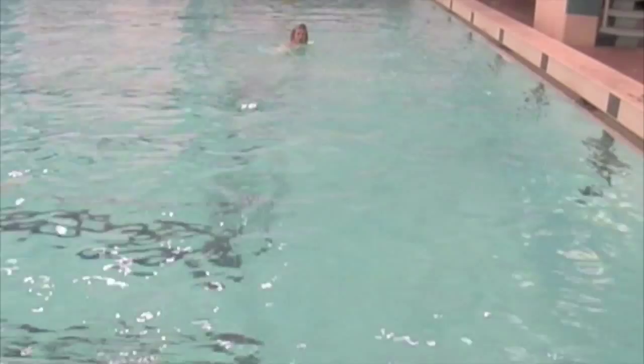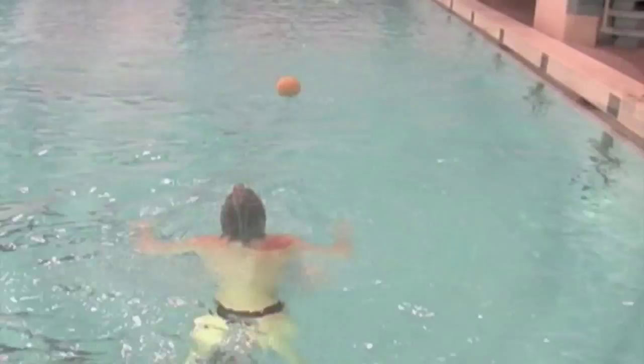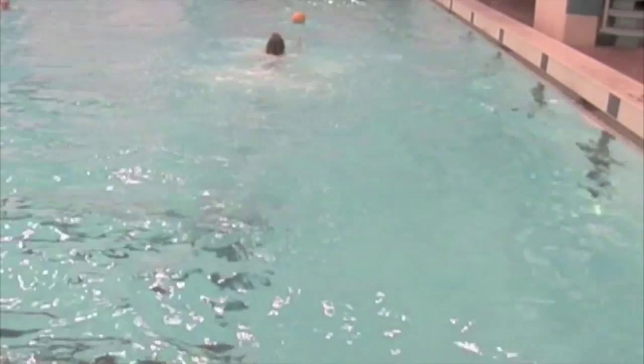Stealing with one hand and tipping forward with the other. Stealing and tipping the ball forward with the same hand.